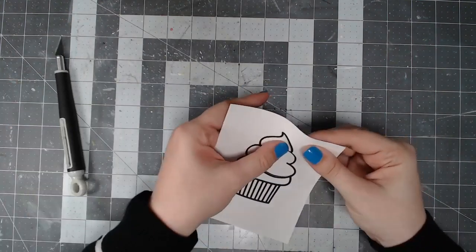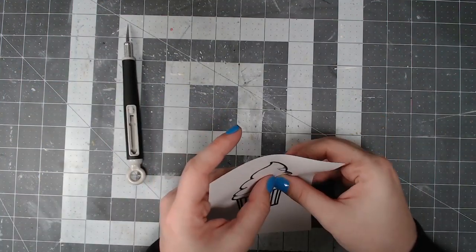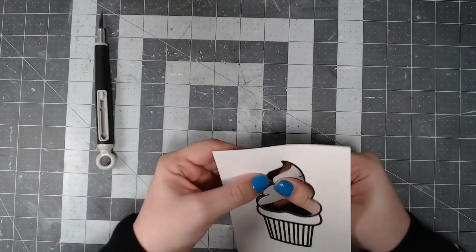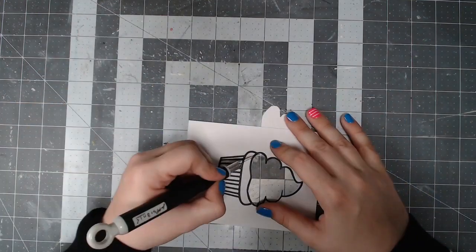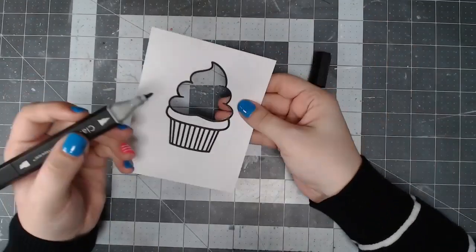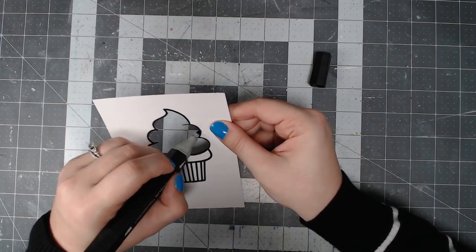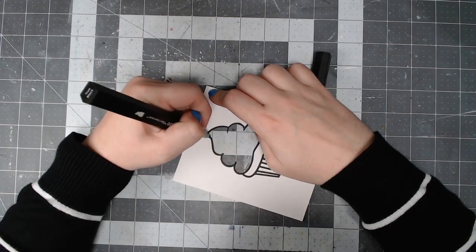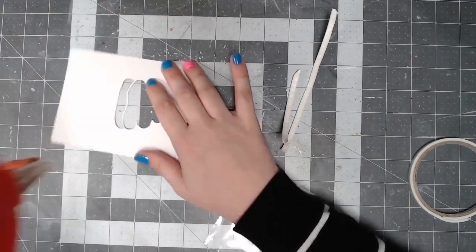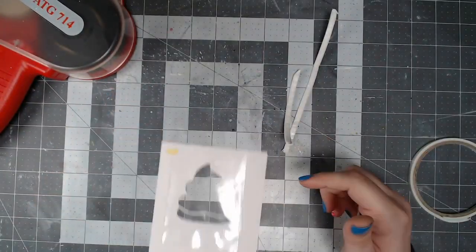Once I got all the lines on the interior sliced with my craft knife, I popped that piece out. There were a couple little pieces that stuck, so I went back in with the craft knife to touch up those areas, and I realized I forgot a little area at the bottom. Because my cutting wasn't perfect, I used a black alcohol marker to color in any white areas where I didn't cut quite right, or where you could see the core of the paper from the inside.